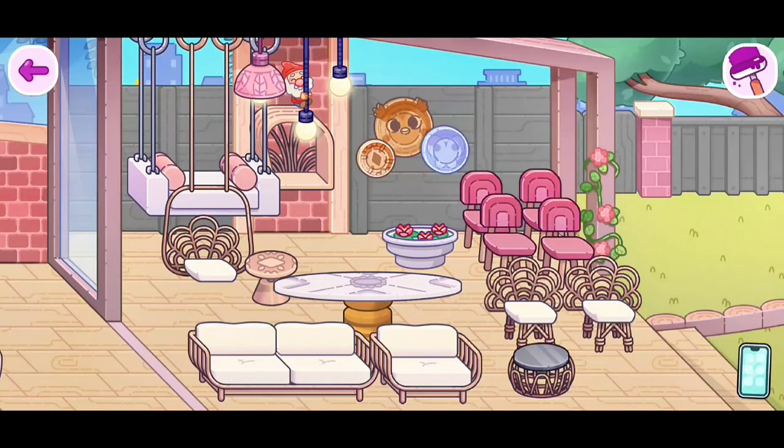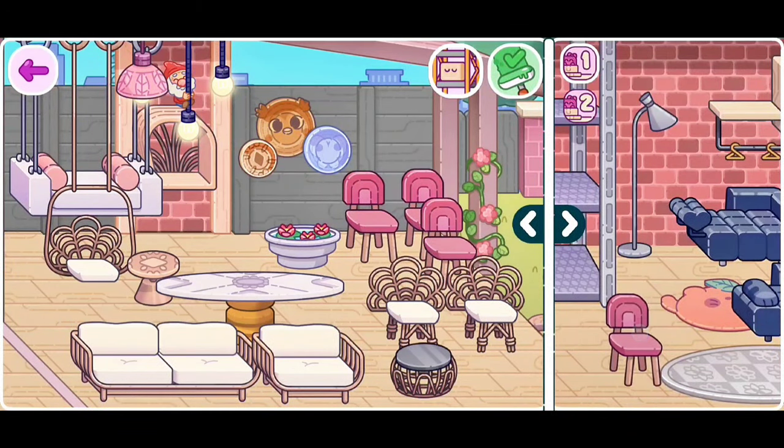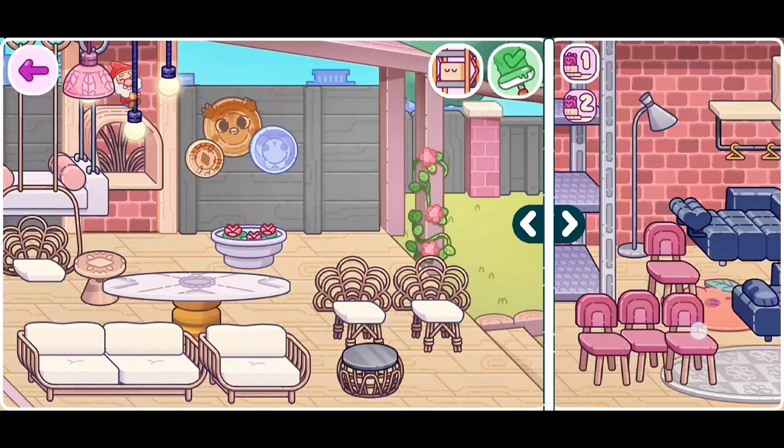This even works for the garden pack. So if you guys don't like the red chairs because they don't match your theme, you can just place them right here in your storage. And whenever you want to take them back out, you can just drag them. Super duper easy.